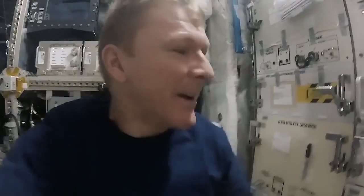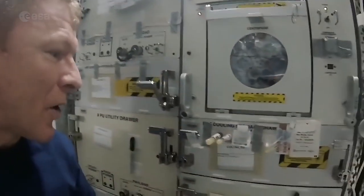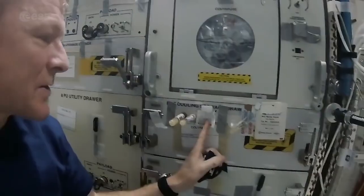Lots of the human physiology experiments that we do on board the space station need the astronaut's blood in order to collect the data. So this morning is one of the mornings I have to do self-phlebotomy and draw some blood — thankfully not too much this morning. The key to doing phlebotomy in space, I think, is good preparation, so I think I'm ready to go. I've got my sterile gauze there so I can clean my arm.